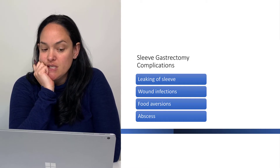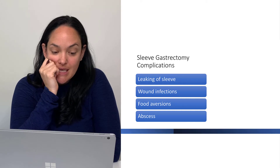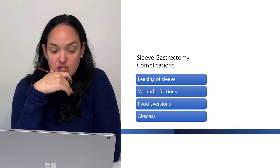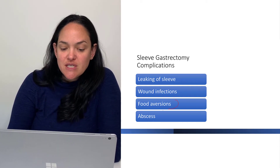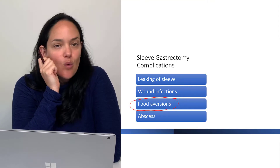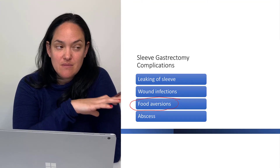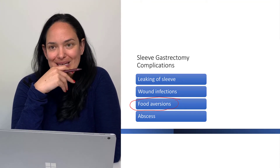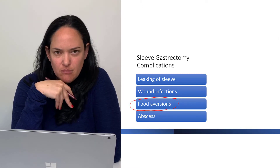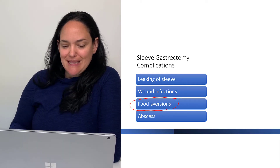Potential complications of sleeve gastrectomy include leaking of the sleeve — which is why those leakage tests are done — wound infections whenever we open up the body, and food aversions. Food aversions and appetite changes are not just specific to sleeve but occur with other forms of bariatric surgery as well. We never know quite what's going to change about a person's liking of certain foods — some foods they might like more afterwards, some less.